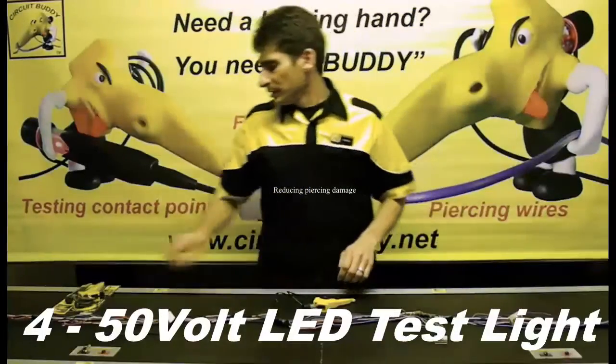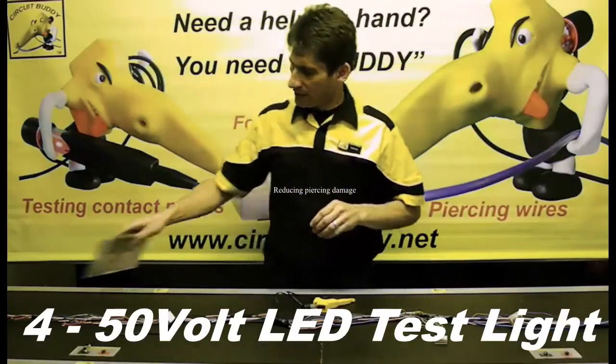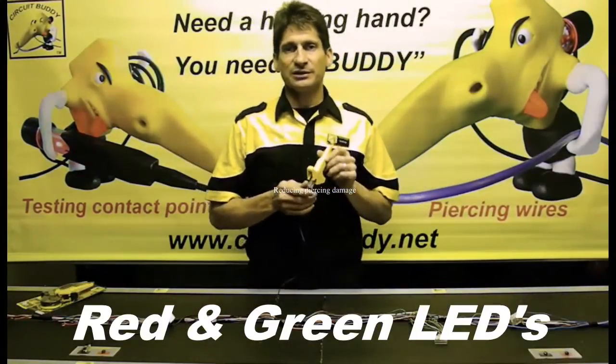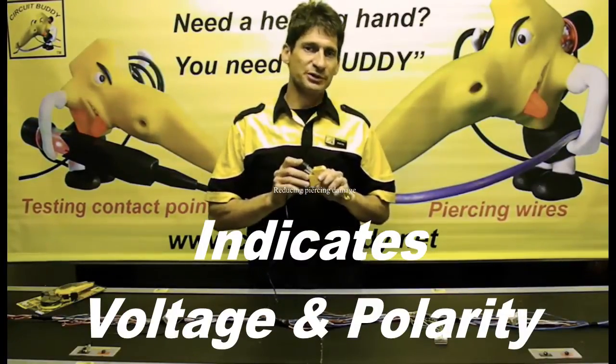Hi guys, welcome to Civil Buddy. Today we're going to have a look at the LED test light. The LED test light makes use of red and green LEDs to indicate voltage and polarity.